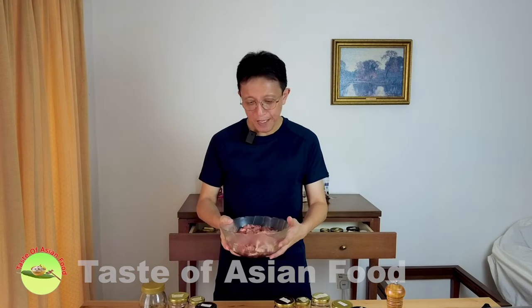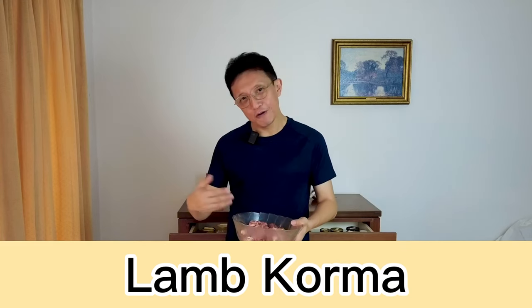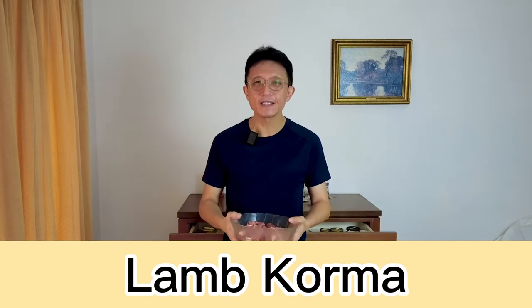Hey, how are you doing guys? I'm KB Kwan, welcome back to another episode of Taste of Asian Food. Today I went to the market and got some lamb, thinking of making a lamb korma. For those who follow this channel, you might have noticed that I have a chicken korma recipe uploaded before, but I'm aware that lamb and chicken taste differently and I need to make some changes to the original recipe.